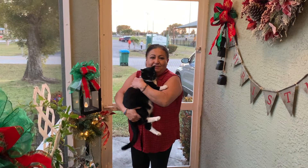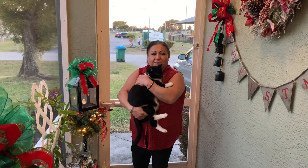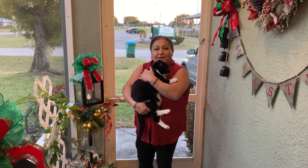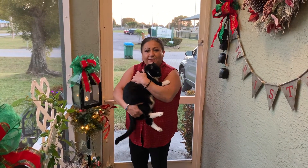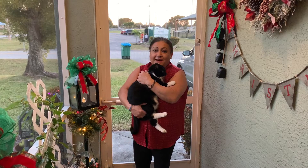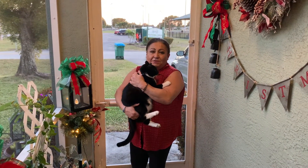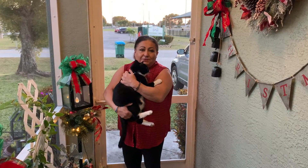Hi everybody, Merry Christmas! Welcome to my channel, my name is Gloria, I'm from Crafting with the Heart. I hope everybody has a wonderful holiday — I had a wonderful holiday. I'm here late but better late than never, so I'm here to show you my home tour 2020.